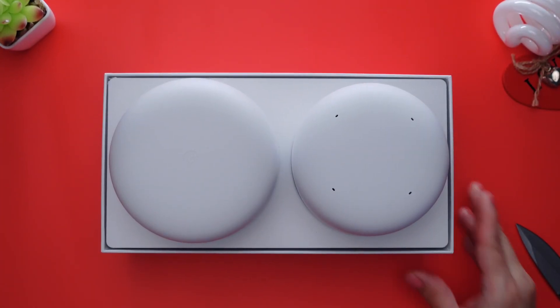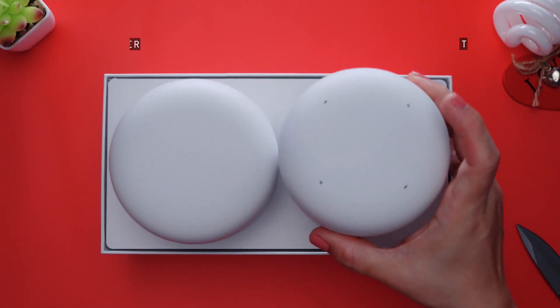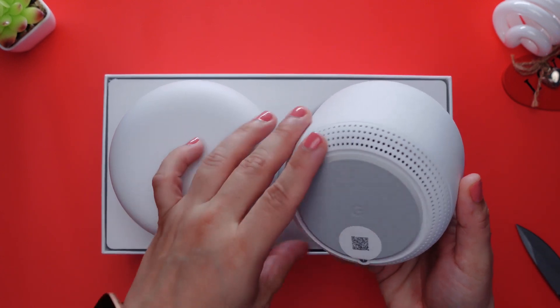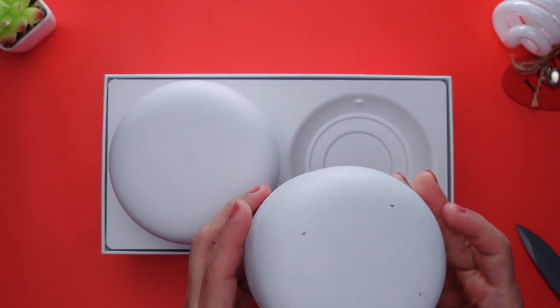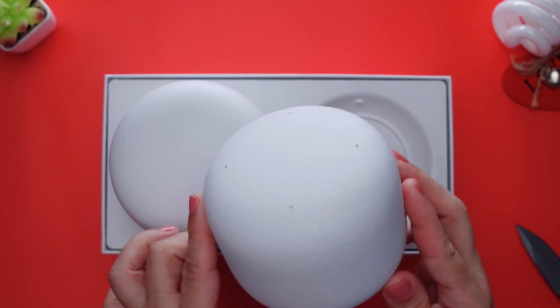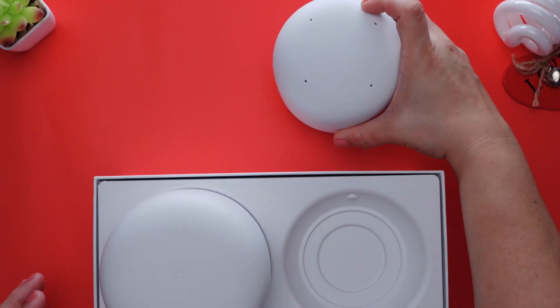I went for the package that includes one router and one point, which extends the reach of your Wi-Fi. The point also has the added ability to function as a smart speaker, so essentially like a Google Nest Mini, although this functionality is optional. For my setup, I'm just going to skip the smart speaker since I already have enough of those spread around the house.